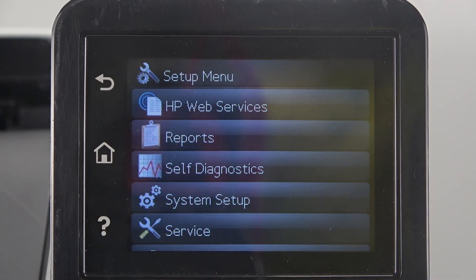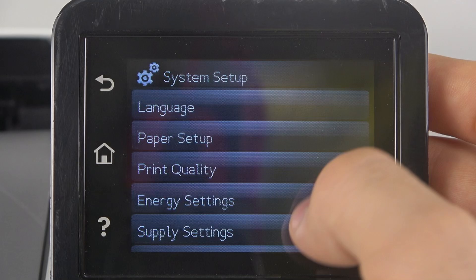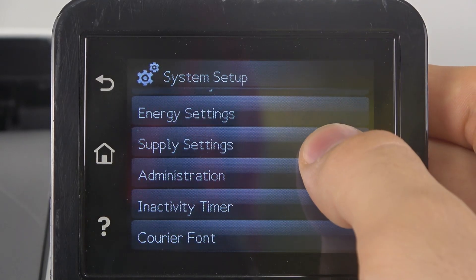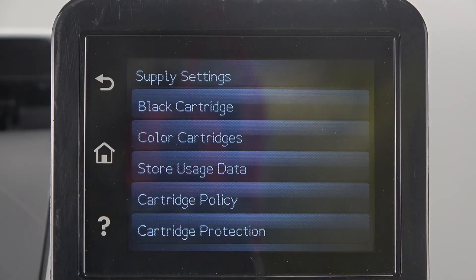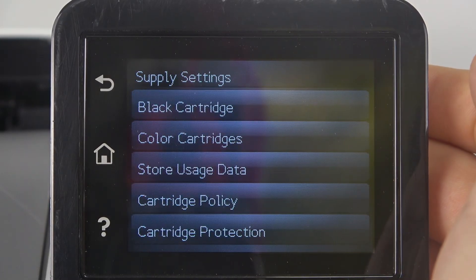After that, choose System Setup, scroll down, choose Supply Settings, then choose Cartridge Policy, and here click Off.